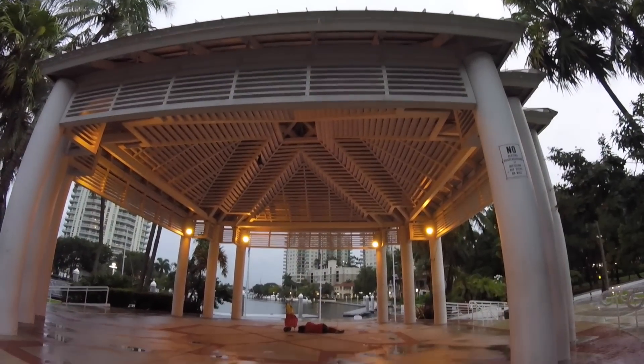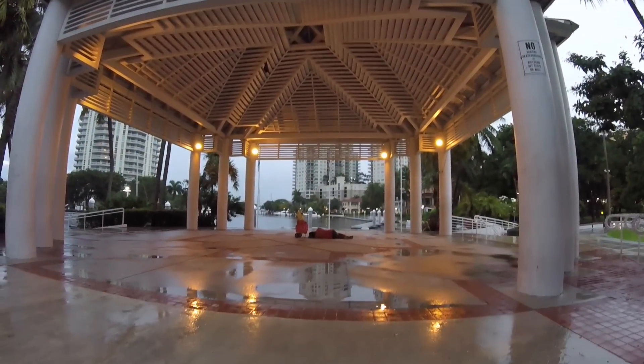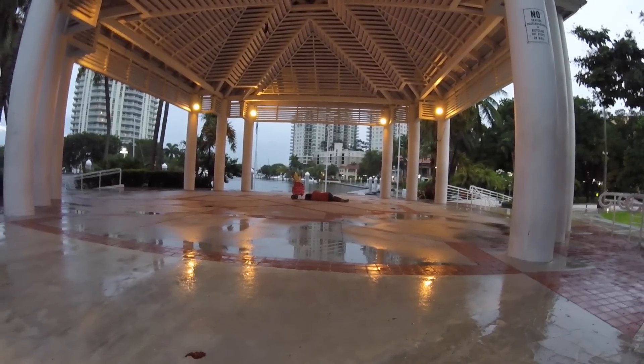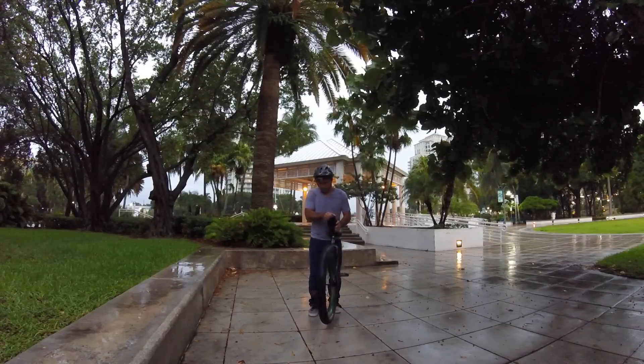I was going to practice up there in that covered area, but this guy seems like he's down on his luck. The least I could do is not unicycle next to him with a selfie stick while he sleeps.